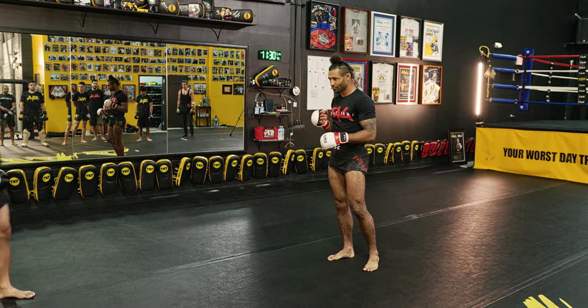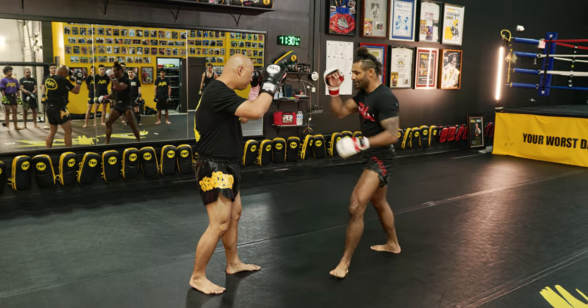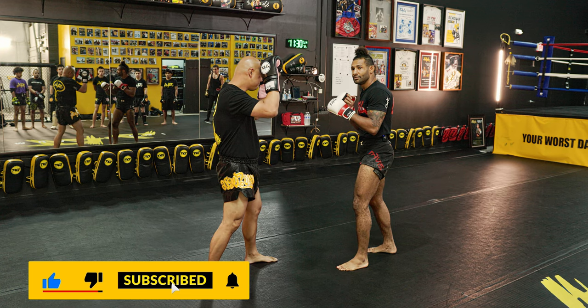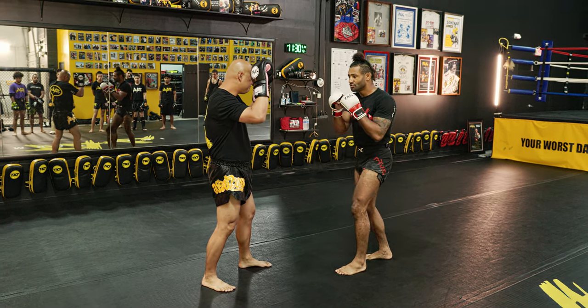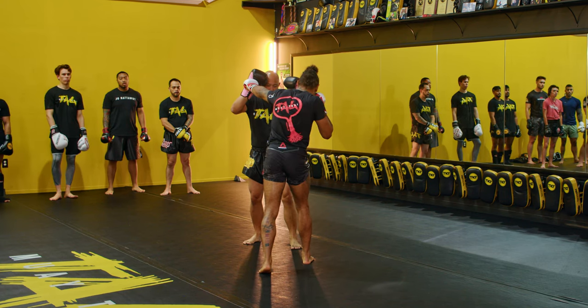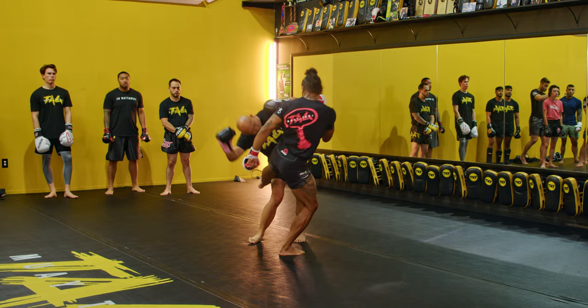We're going to work on one round right now. If we're in a fight and he's starting to check these kicks, I can't really throw them anymore. I'm going to set up my jab so I can switch to hit the spleen and the back leg. So what we're going to do is switch step with the jab — this is going to get me in enough to rip this spleen and tag this back leg.